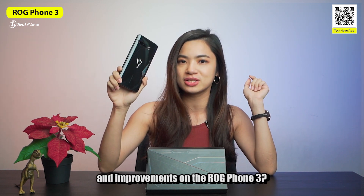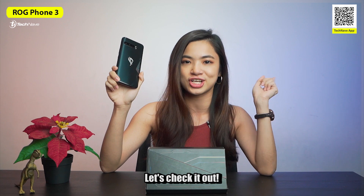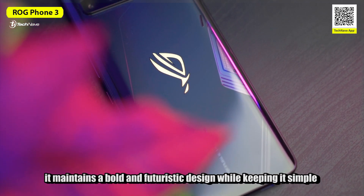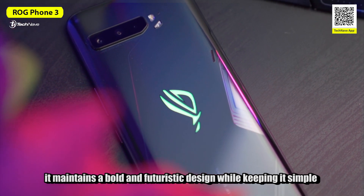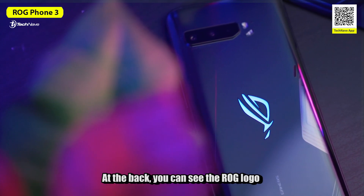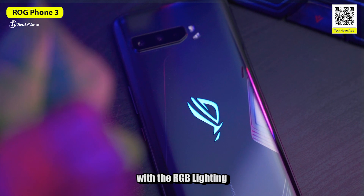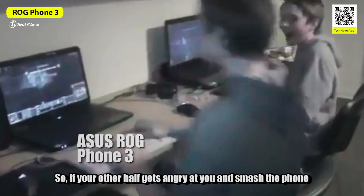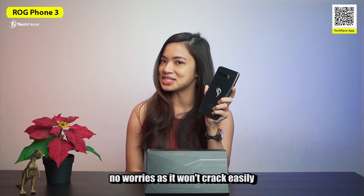So, what are the new upgrades and improvements on the ROG Phone 3? Let's check it out. Taking a look at the design, it still maintains the bold and futuristic design while keeping it simple and cool. At the back, you can see the ROG logo with the RGB lighting. The front and back are protected by Corning Gorilla Glass 6, so if your other half gets angry and smashes the phone, no worries — it won't crack easily.